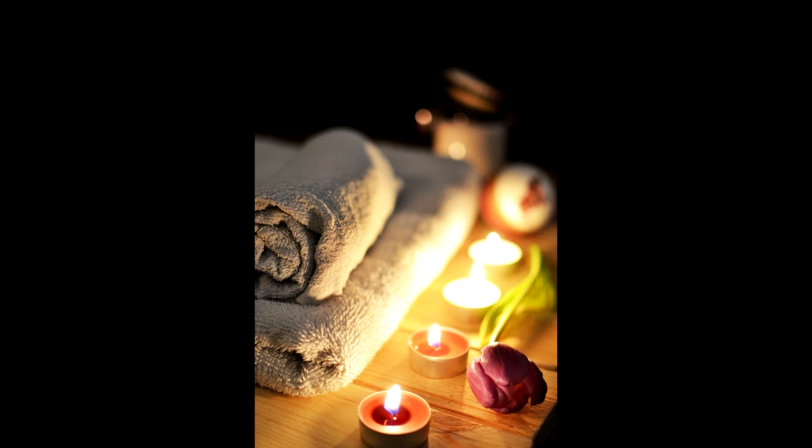Now it is time to leave your special place. Know that you can return here in your imagination any time to relax. Feel calm and feel comfortable and safe. Continue to feel positive and accepting of yourself.